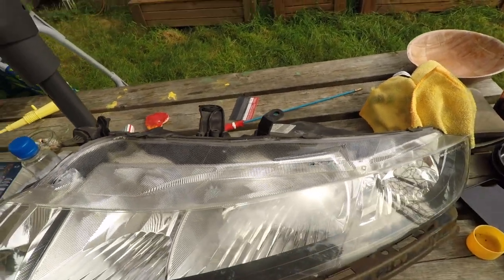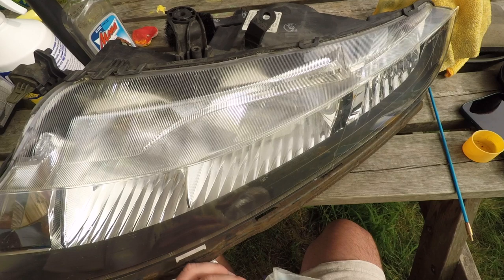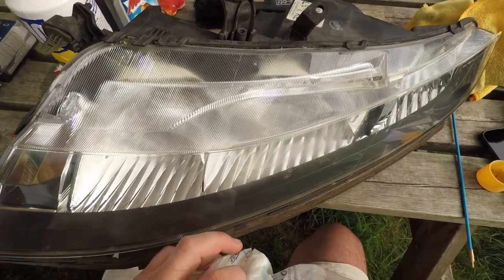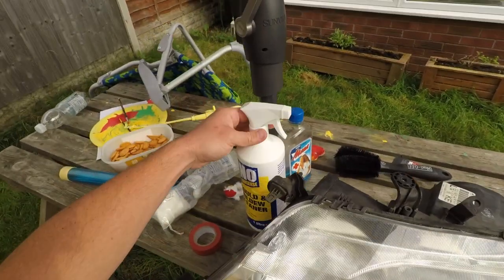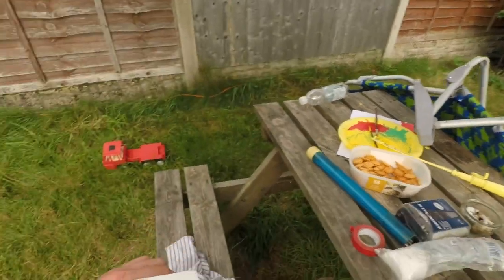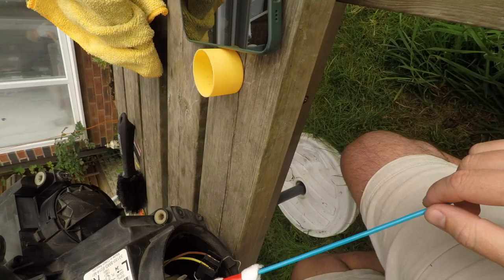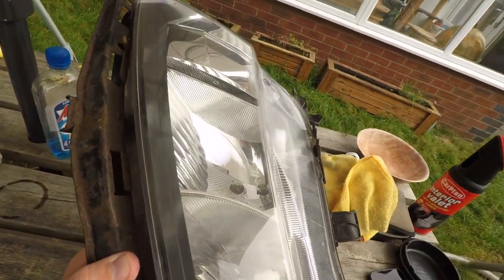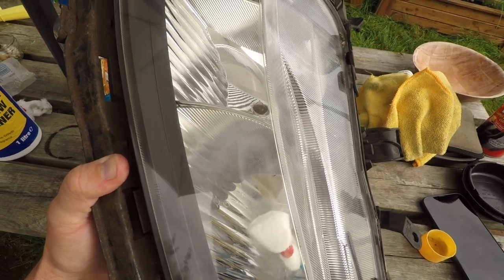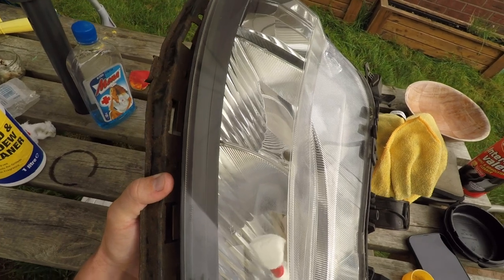I'm guessing no alcohol. Well, this headlight's toast, so might as well experiment with different fluids. Okay, let's try this mold and mildew cleaner. Let's try again — number two, let's hope this one is going to be a happier one. Let's try in a corner. Actually, it's not burning it — that's cool. But it's not cleaning it. Seems like it's baked in there.